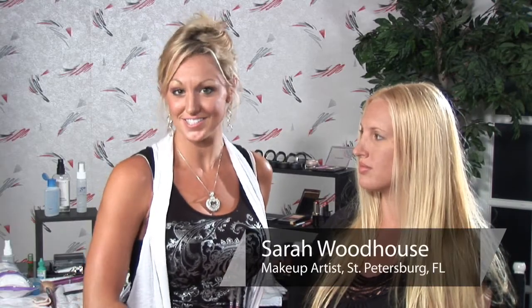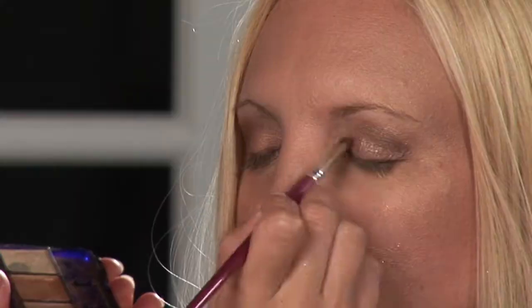I'm Sarah, professional makeup artist and licensed esthetician, and I'm going to show you how to apply brown eyeshadow.